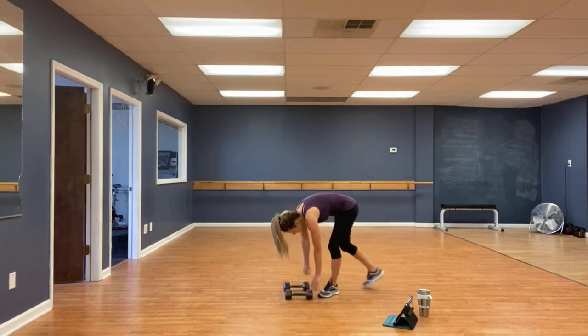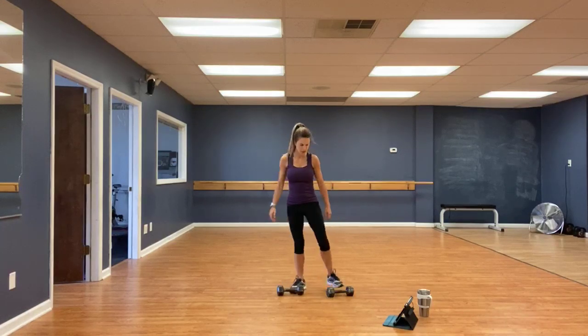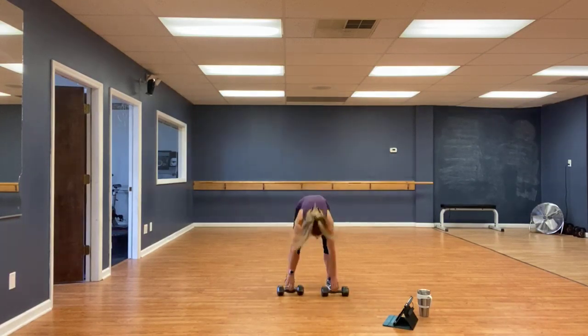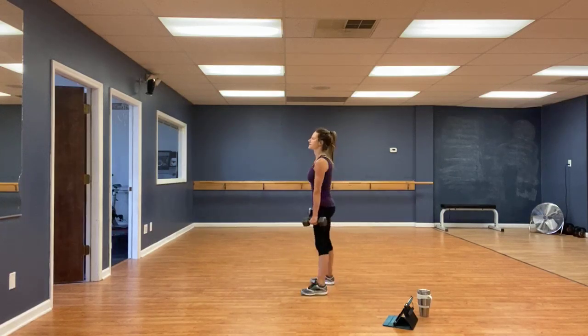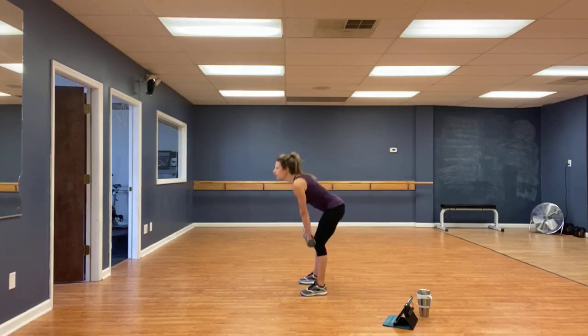Gliding on the floor. Deadlifts. Toes pointed forward — you're going to hinge with the hips. Three, two, one, go. Keeping those eyes up, face to side. Keep those eyes up to help keep that back nice and flat. Knees are soft — not locked out or bent. Push through those heels to help fire those glutes.